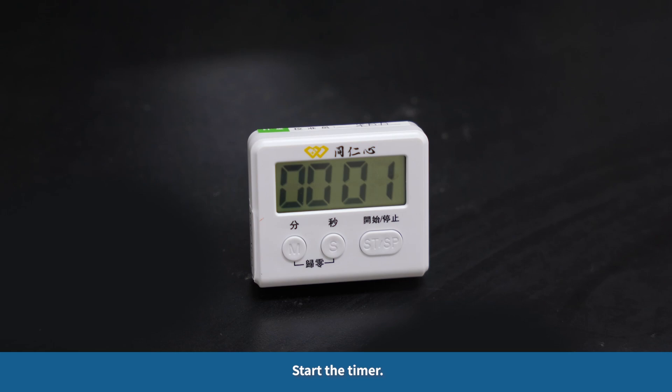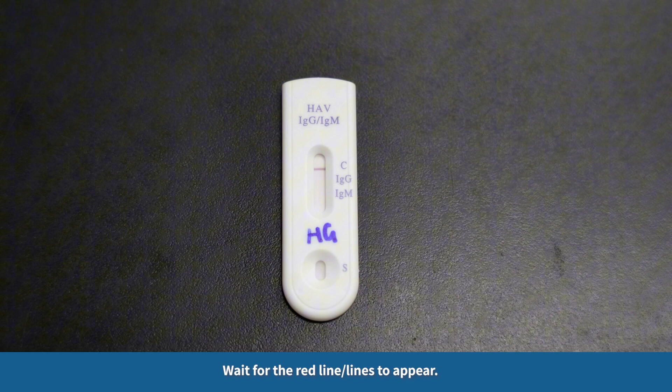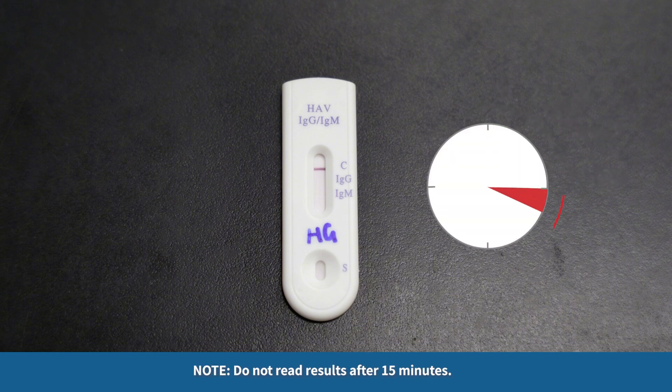Start the timer. As the test begins to work, a red color moves across the reading window of the test device. Wait for the red line or lines to appear. Read test results in 15 minutes. Do not read results after 15 minutes.